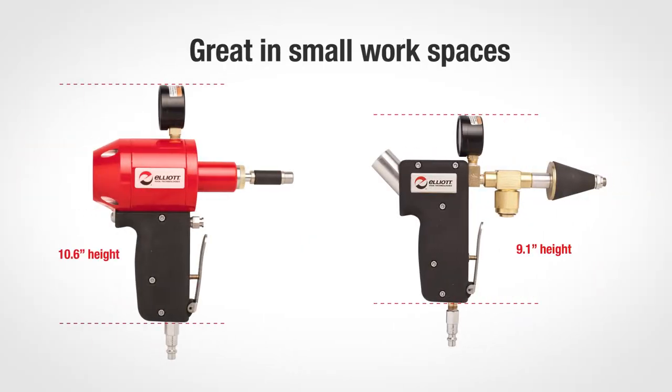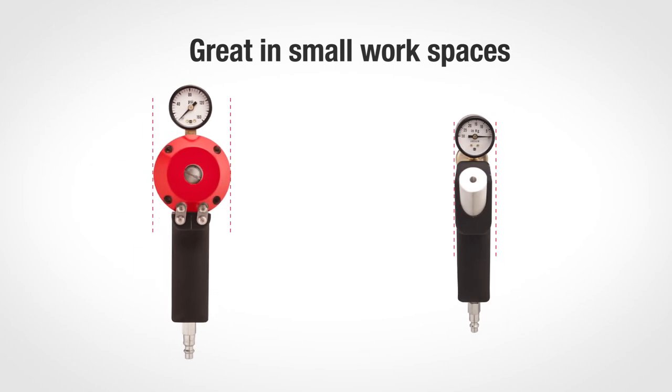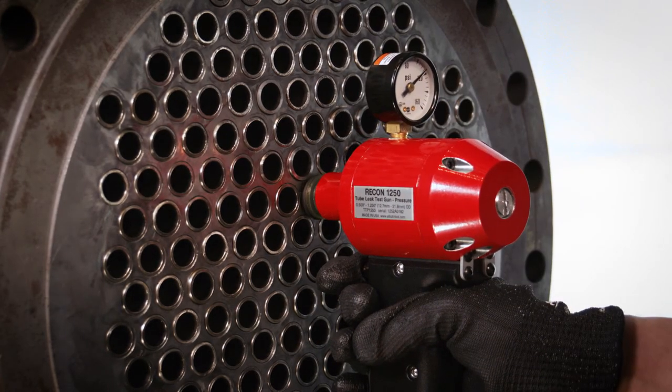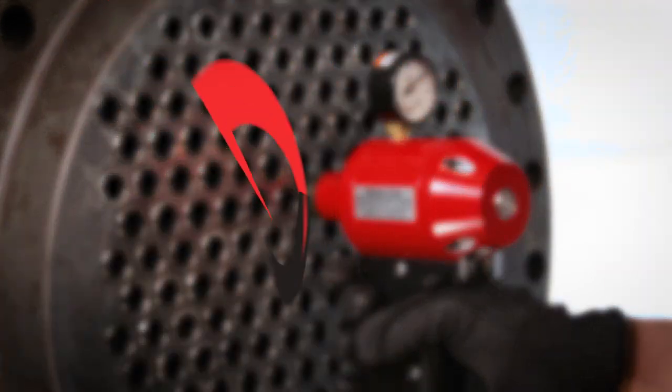The Recon Series Test Guns have a slim profile, making them ideal for tight workspaces. Test every tube quickly and efficiently with Elliott's Recon Series Test Guns. Visit our website to learn more.